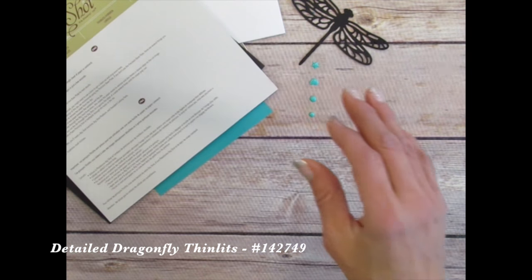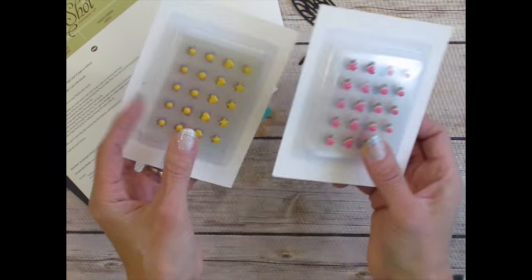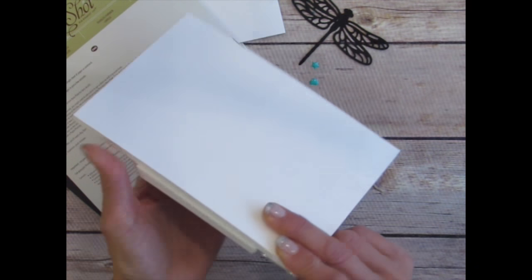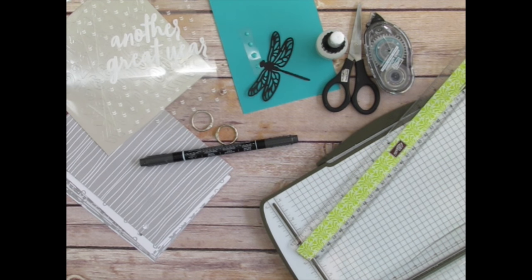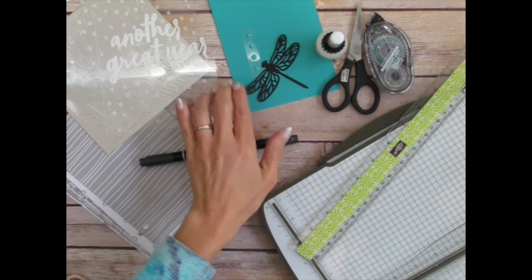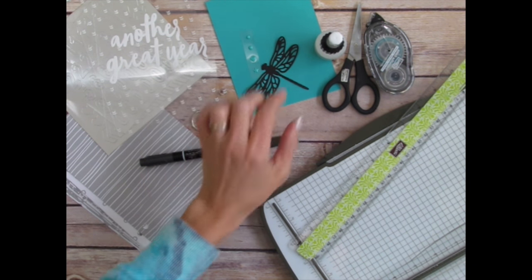The enamel dots come in different color families — brights, regals, and subtles. The note cards and envelopes come in a packet of 20. For my first project, I'm going to use these three gifted items: the enamel dot elements, the coordinating cardstock, and the dragonfly die-cut image.